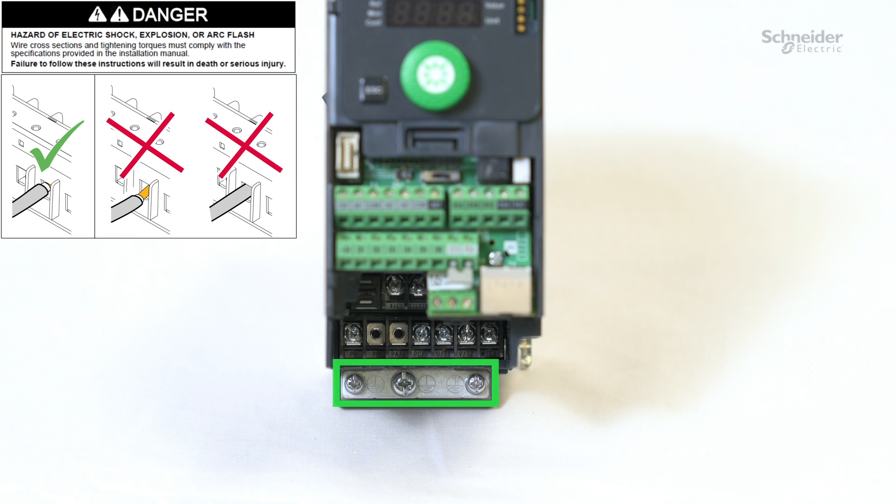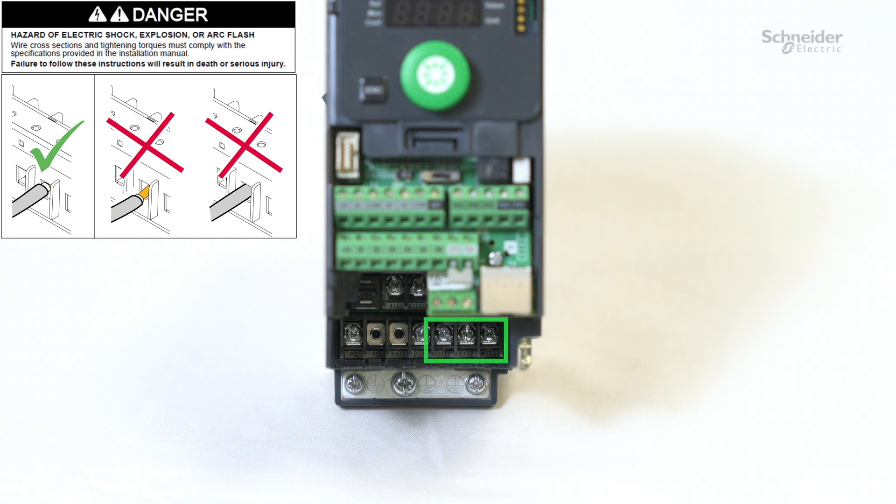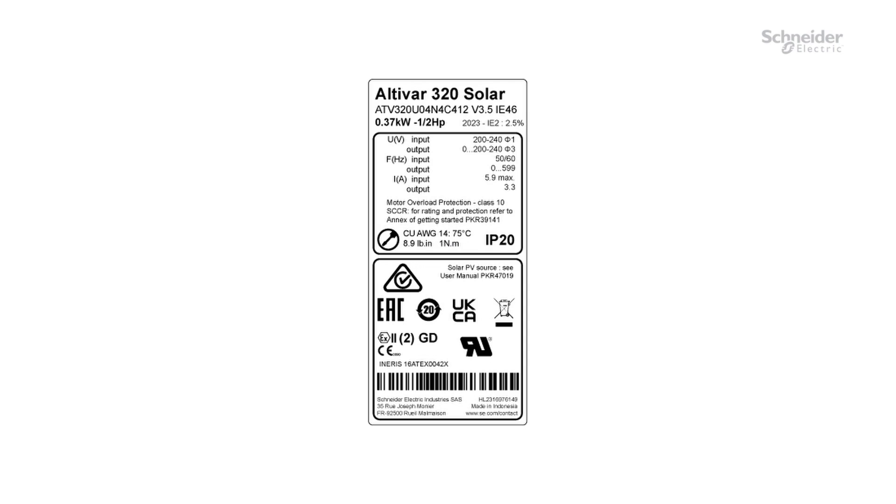Start by wiring the ground cables. Then, connect the solar panels to the power supply connection PA+, PC-. Keep the shunt between P0 and PA+. And finally, the motor cables. To improve electromagnetic compatibility, please use shielded cables. For tightening torques, refer to the product nameplate or the user manual.